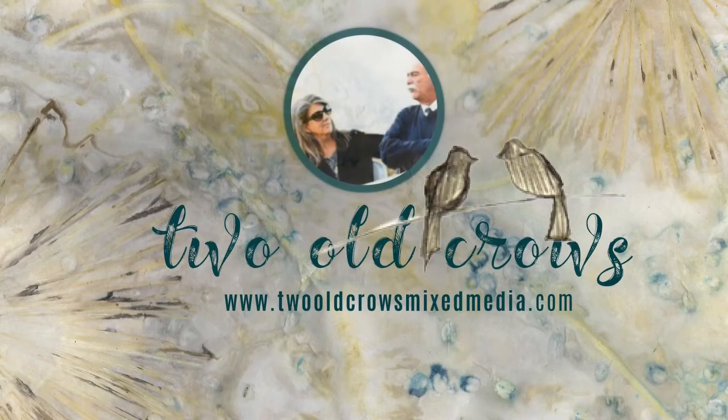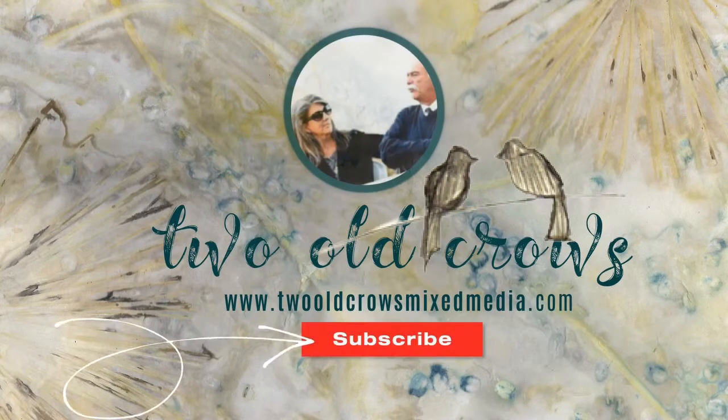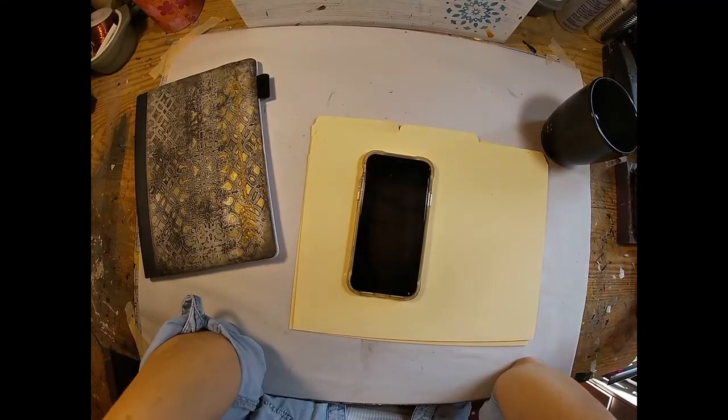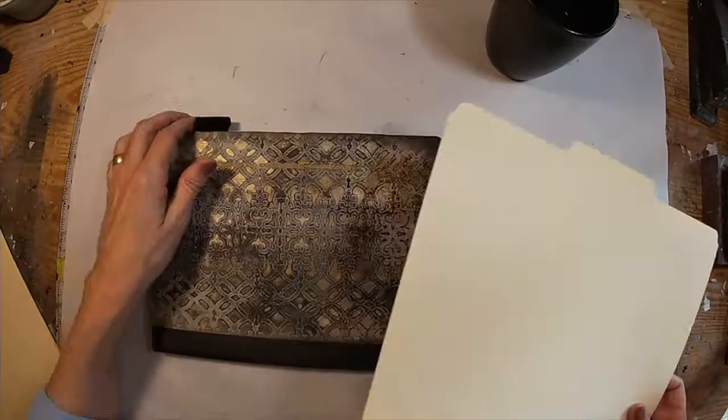My name is Peg. I call my channel Two Old Crows Mixed Media. Please take a minute to subscribe and hit that notification bell so you know when I upload additional content. Let's get started with this book.